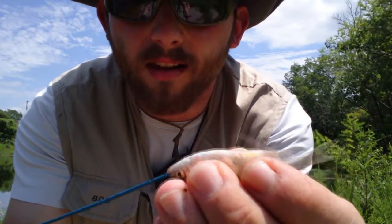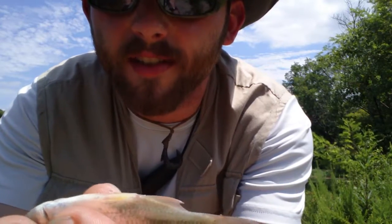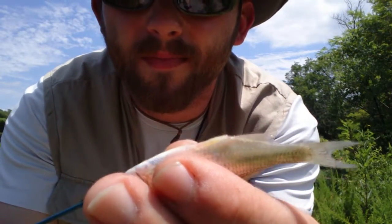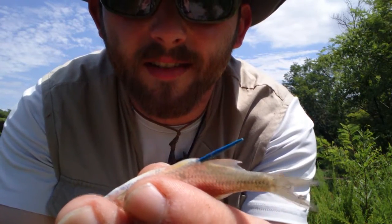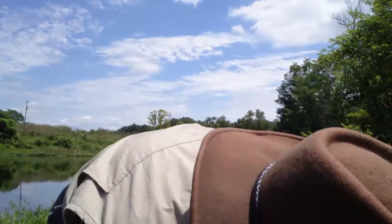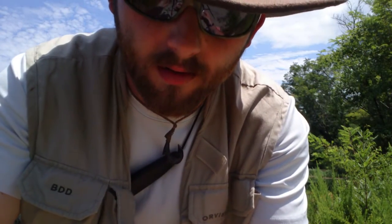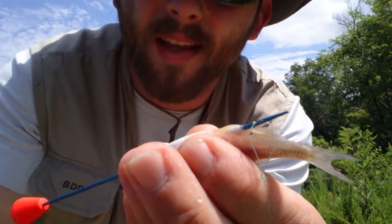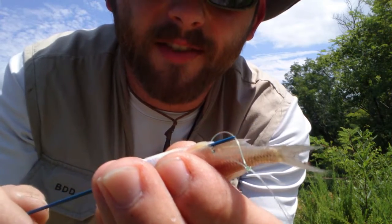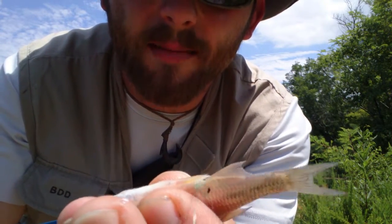Pretty much what you do — you take this needle, it goes into their mouth, and you just carefully slide it through. As you can see right there, it comes out his back end. You grab one of your hooks, hook it onto there right there, and then you're just going to carefully slide it back through the fish.